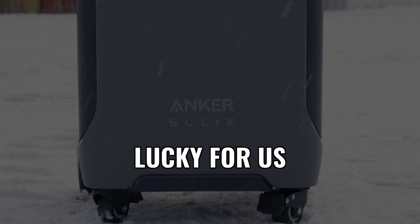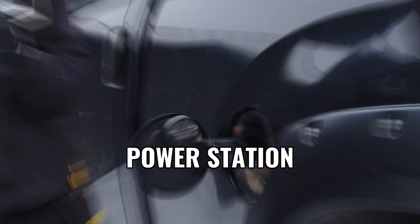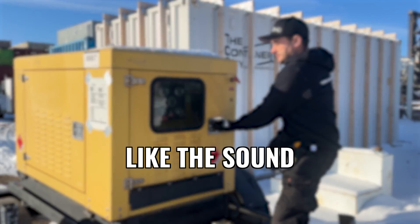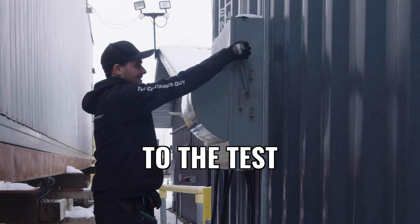Are you ready for when the lights go out? Lucky for us, Anker has sponsored this video by providing us a portable power station. If you own an EV, an RV, or you're looking for a backup power solution for your home and you don't like the sound of noisy generators, then you'll want to join us as we put this thing to the test.